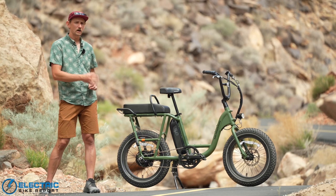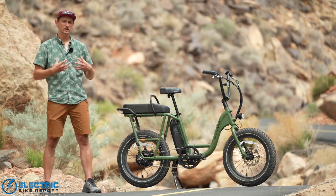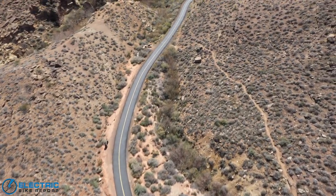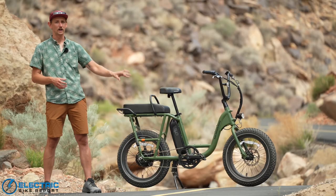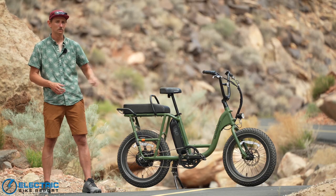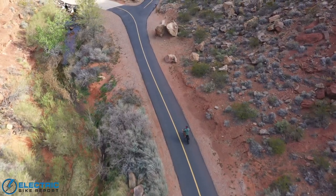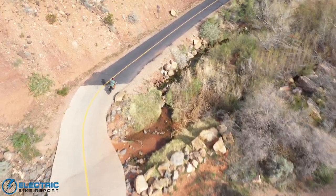To test how well the Rad Runner 2's 750-watt rear hub motor performs on hills, we put it through our test hill 'Hell Hole' twice — once on throttle only and once on PAS 4. Hell Hole is a third of a mile long with a 12% average gradient, far steeper than the average hill you'd normally ride. We're putting this bike to the test to see how it performs.